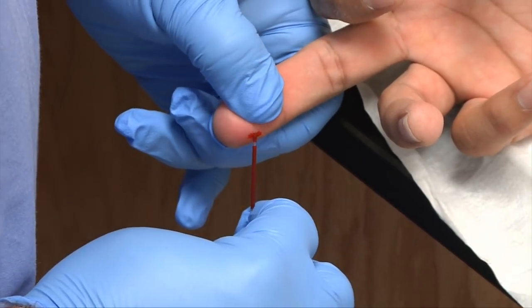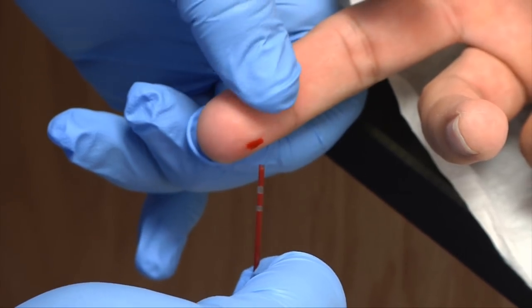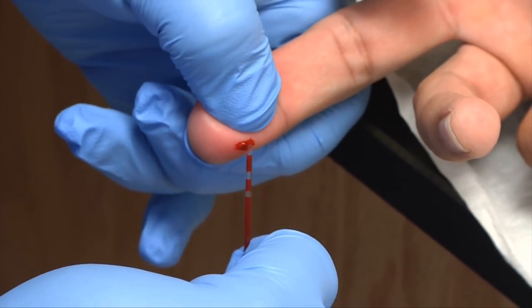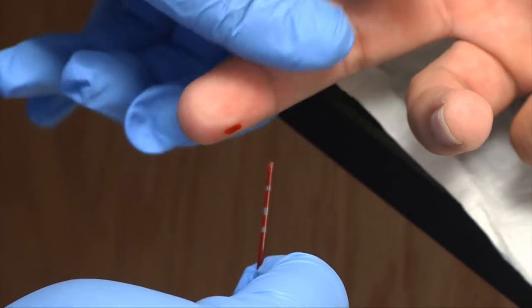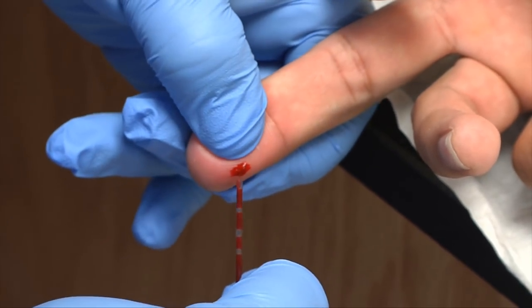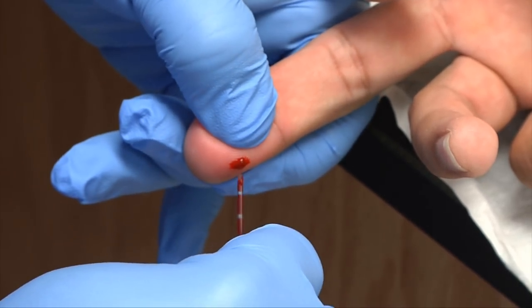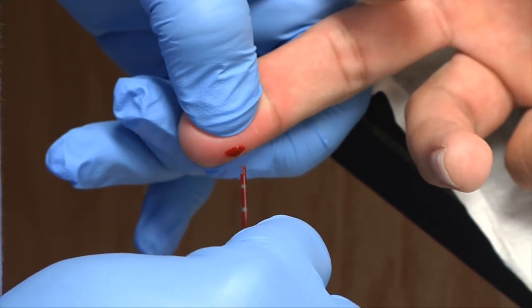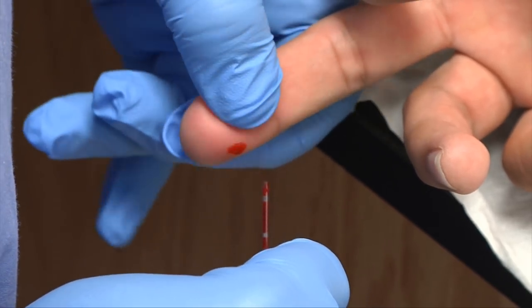More than likely we'll be performing these punctures for the finger stick on children that are past the age of toddlers up until adolescent years. And if it was an infant, we would use the heel. Sometimes we'll do this on geriatric folks — they may be a little bit anemic or their veins cannot handle the vacutainer system.